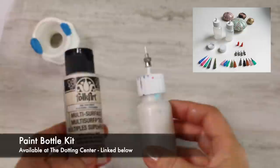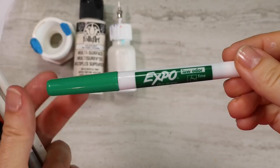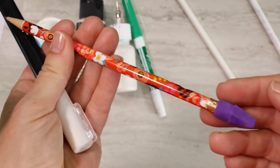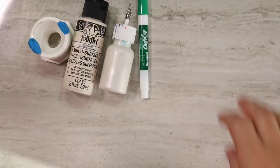The paint I'm using is Folk Art Multi-Surface. The color I'm using is actually pearl white, but I couldn't find the bottle. You'll need applicator bottles, which are for sale at the Dotting Center. Now, before we paint, we have to draw the design onto the ball. There are several different methods: you could use a dry erase marker, a quilting pencil, a chalk pencil, charcoal pencil, a regular pencil with an eraser, or a chalk marker. All of these could work. I definitely recommend testing it out on your ball first, just to make sure that it erases correctly.